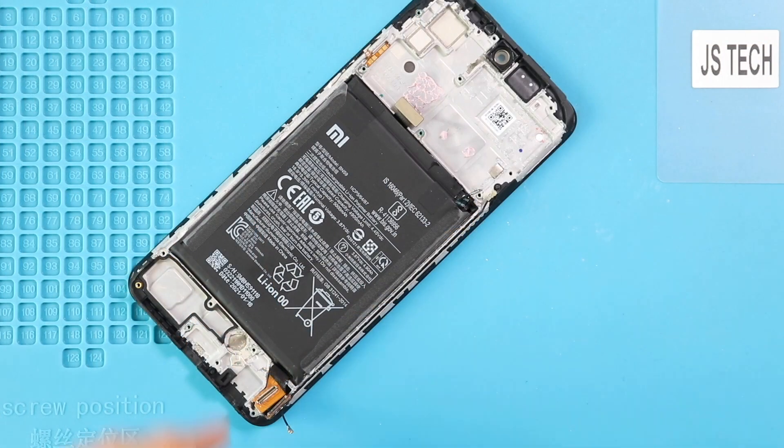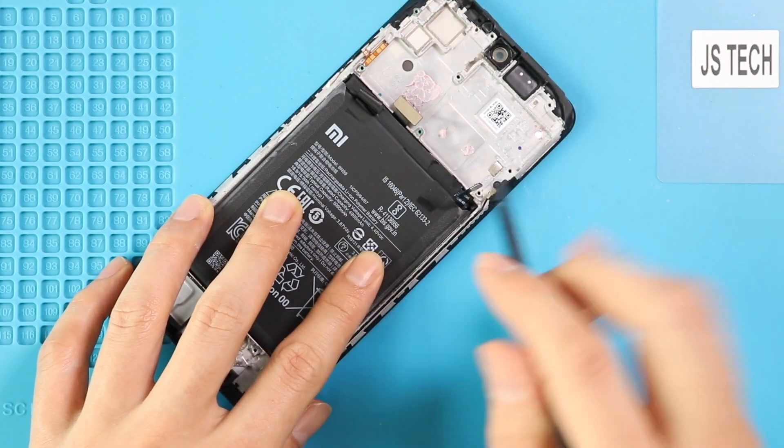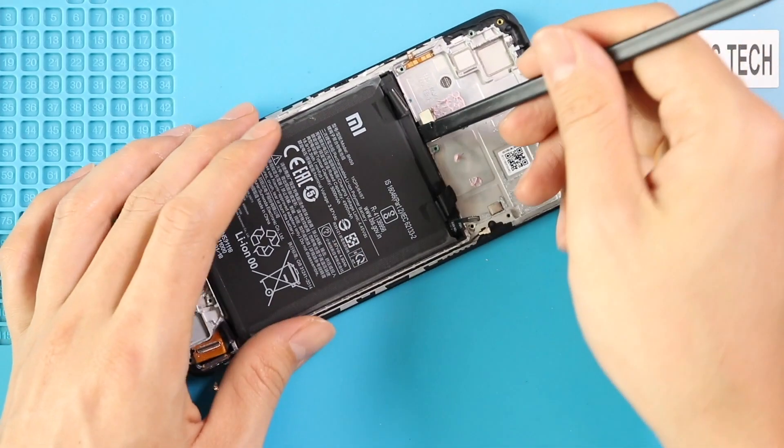Next, take out the battery by loosening the adhesive. First, loosen the adhesive on both sides and then pull it by the tab. Be gentle and lift the battery.